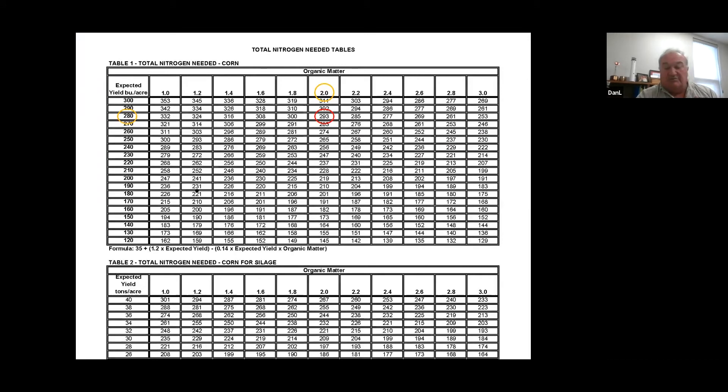The next column asks what's the UNL total nitrogen needed to raise 280 bushel corn with 2% organic matter. For that we use table one, which is in your packet that we will send you when you get the form to fill out. It's a matter of lining up your organic matter with your yield goal. The range of organic matter is on the top line, going from 1% to 3% — if you have organic matter higher than 3% we just stop at 3%. The yield goals are on the left from 120 to 300. In this case, a 280 bushel yield goal and 2% organic matter intersect at 293. So that would be our starting pounds of nitrogen needed, and that would be your answer for column 14.